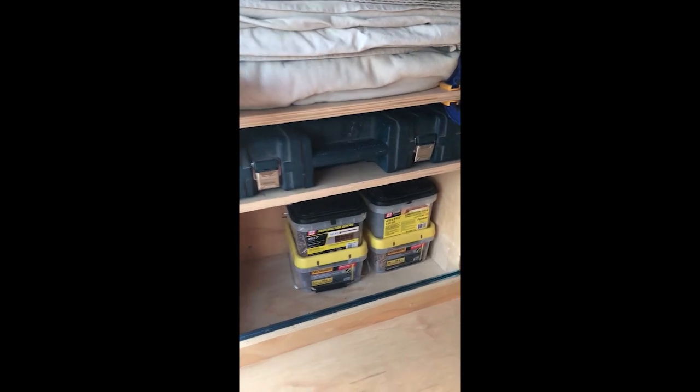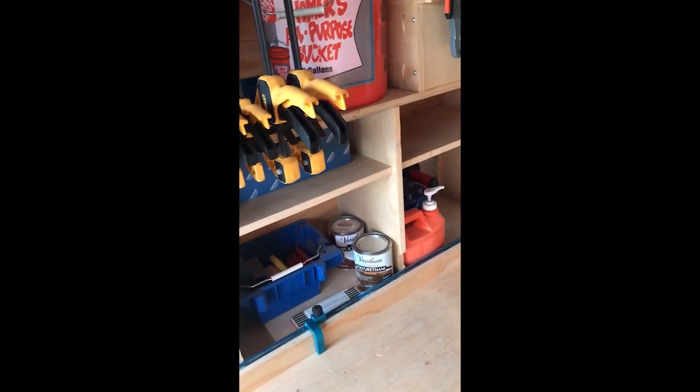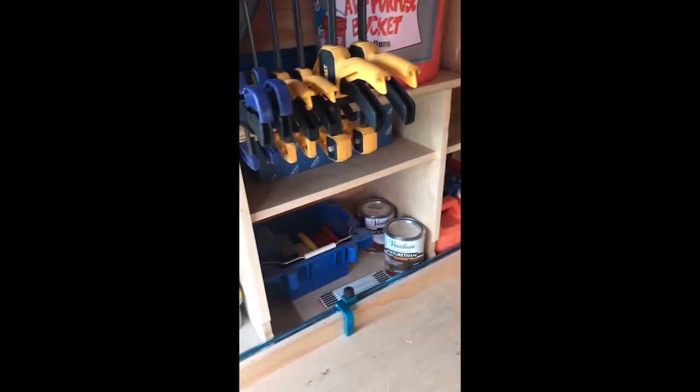Just shelving here. You could probably add drawers there if you really wanted to, or add more shelves, or just a lip so stuff doesn't fall off during travel.